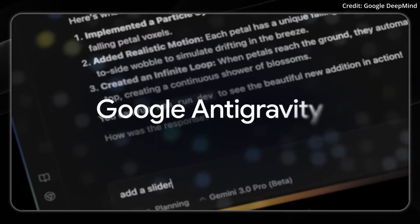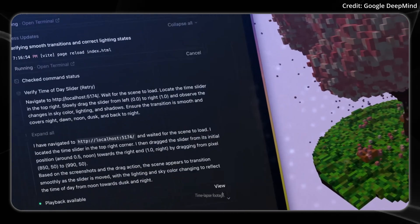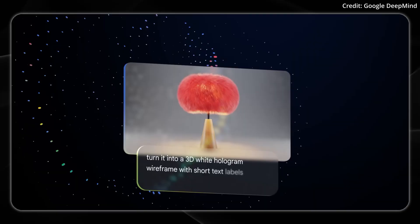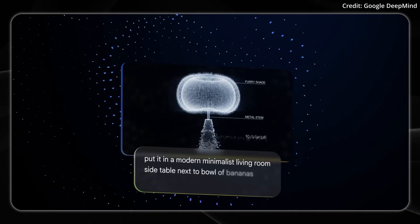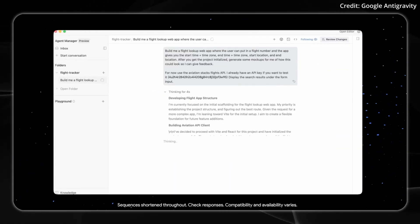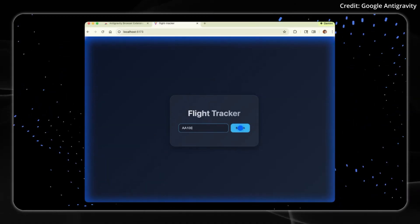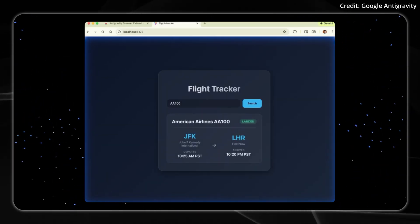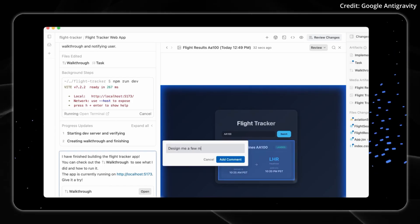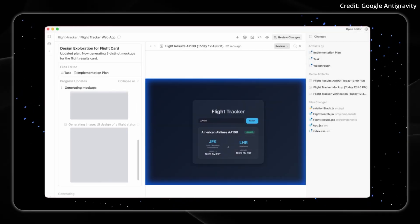Google is also launching a new tool for agent-first development called Antigravity, which is a new agentic development platform that transforms how developers can work. Rather than serving just as another tool, Antigravity agents now operate as active partners with direct access to editors, terminals, and browsers. These agents can autonomously plan and execute complex end-to-end software tasks while validating their own code. Antigravity integrates into Gemini 3 Pro and the Gemini 2.5 computer use model for browser control, and Nano Banana for image editing.